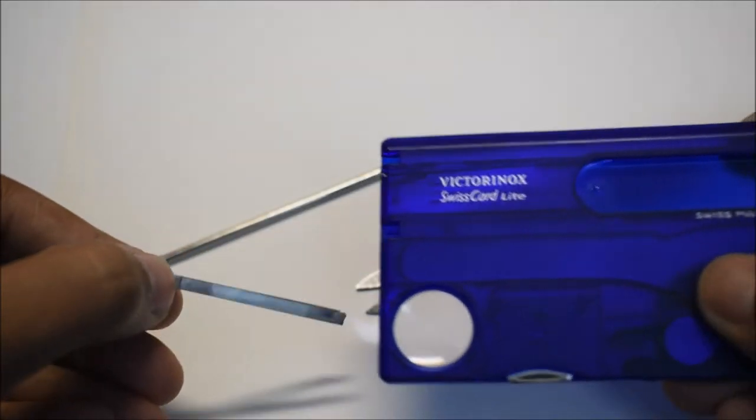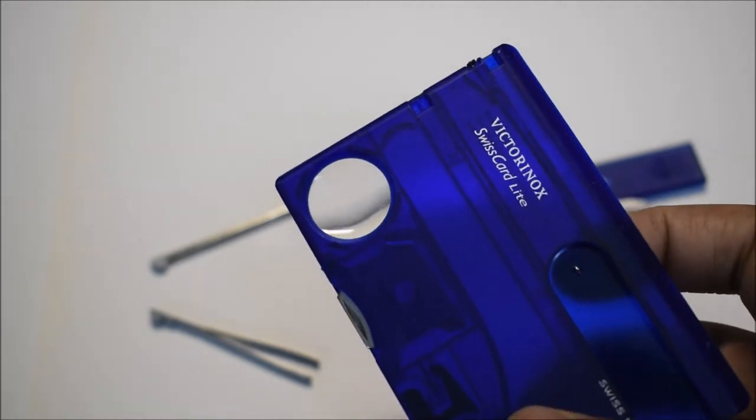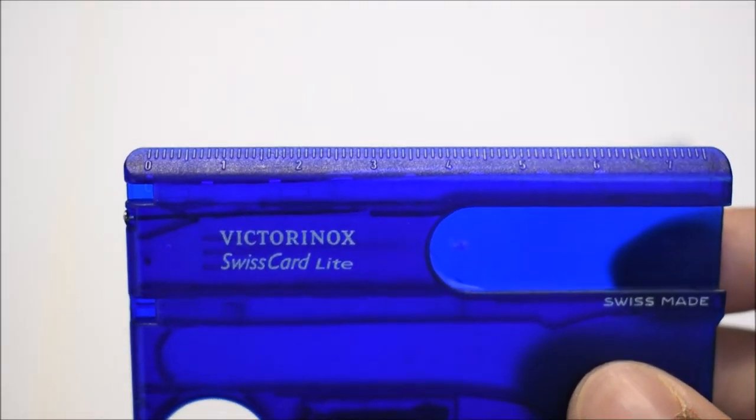Over here we have the tweezers — very handy. And of course you can't go wrong with the classic magnifying glass, though I can't say I've used that at any point.